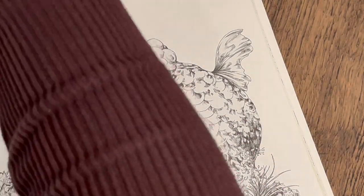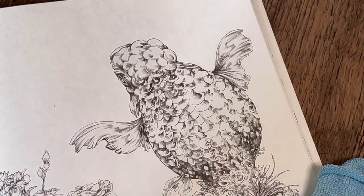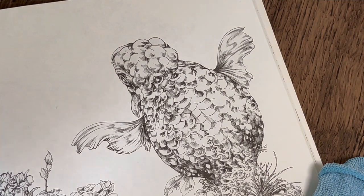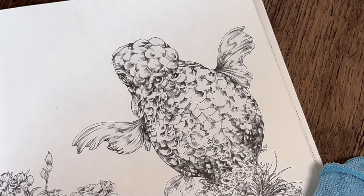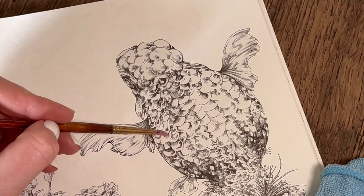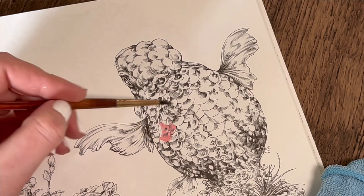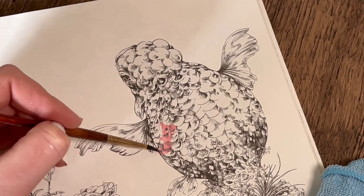I'll grab my cloth at the side and pop my water over here. On the reference picture there were little pops of pinks around the belly — I need to water that down a bit — around here on the belly and the other side as well, with some grays thrown in there too.